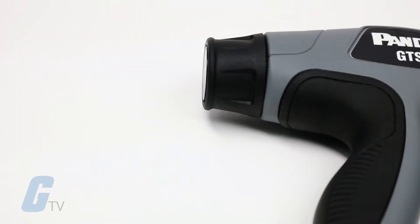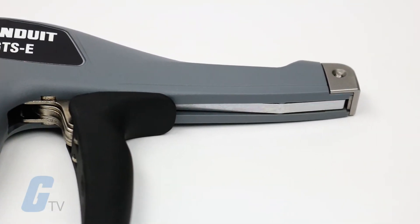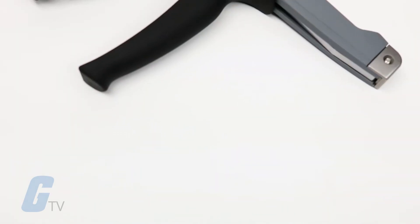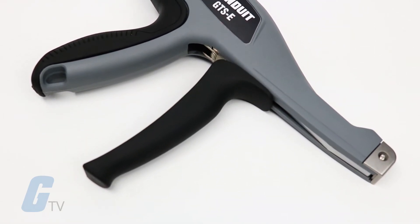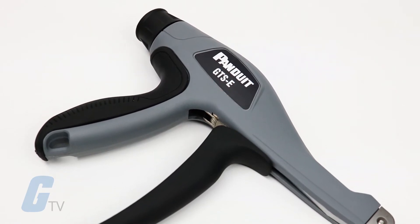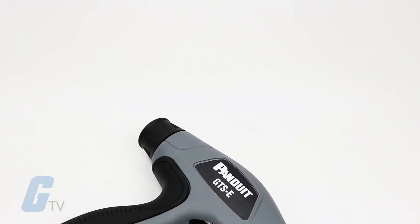The GTS-E model shown here is designed to handle sub-miniature through standard cross-section cable ties, and other tools in the series are designed to handle heavier duty ties. The improved cable tie cut-off mechanism found in this series is able to minimize the impact to the installer's hand by more than 40 percent, and low handle force is required to cut off the cable tie — about 15 percent less force than comparable tools.